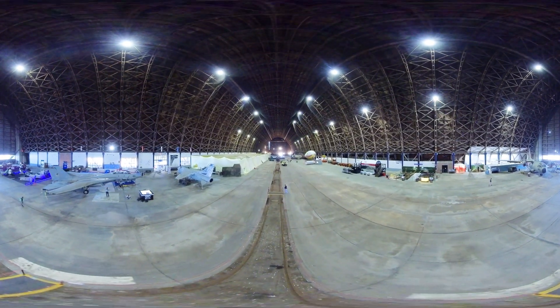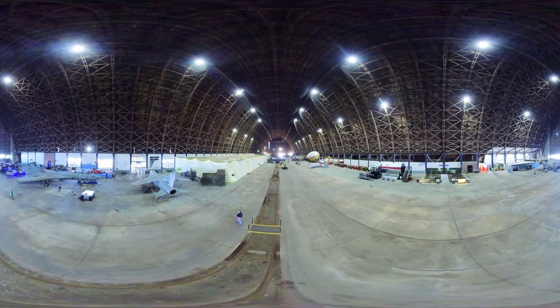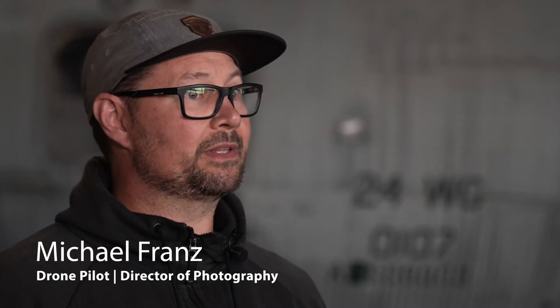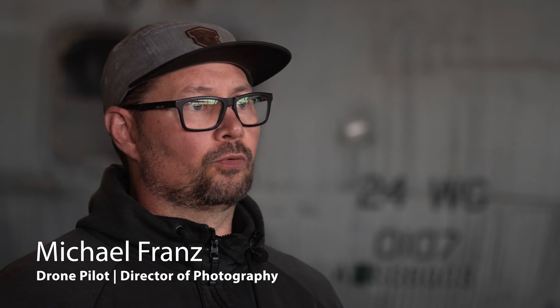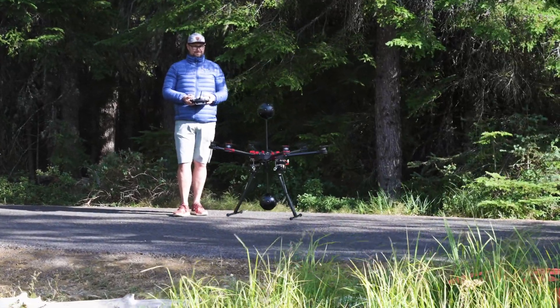Today we are in the Tillamook Air Museum, and we just launched the VR drone. The reason I would recommend this drone over the traditional methods that VR filmmakers use comes down to a couple of key reasons — there are a lot of things that are really nice about this drone.